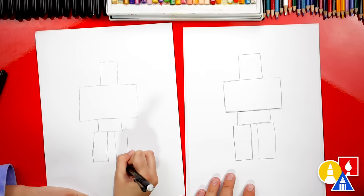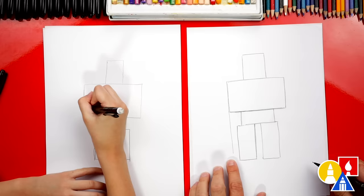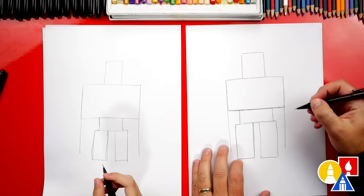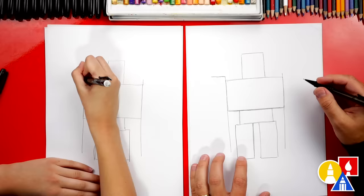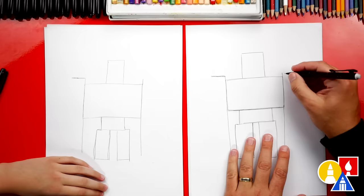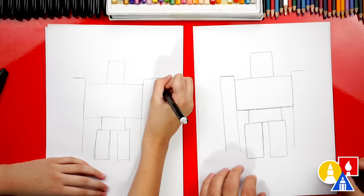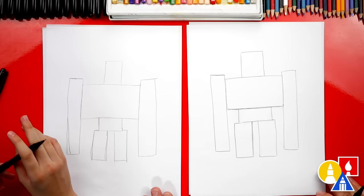Now we're ready to draw the big huge arms. Let's draw a straight line from the side of the body — almost all the way down to the ground. Then do the same thing on the right side. Next, let's draw the top of the arm — it comes up just a little past the body on each side. The arms are a little skinnier than the legs. Now we're gonna draw the outside of the arm — draw a straight line coming down, and do that on the right side too. Then we can connect the bottom of each arm. That's the main shape of our iron golem.